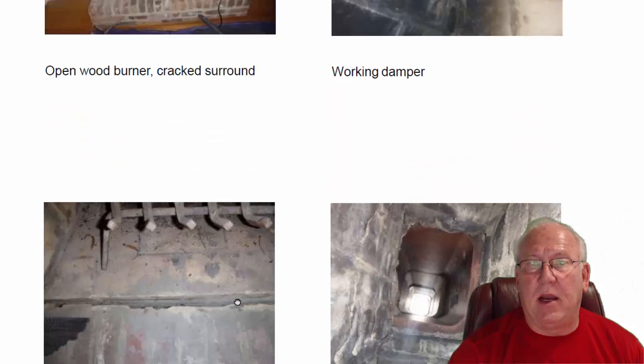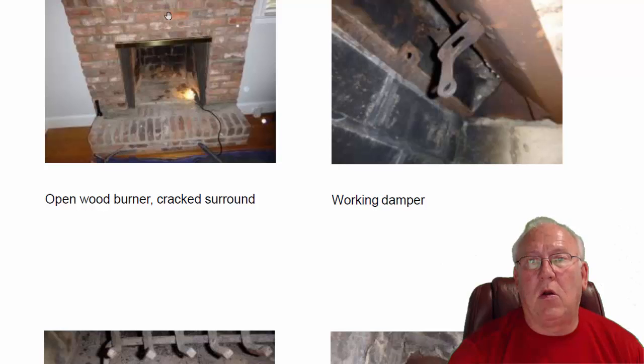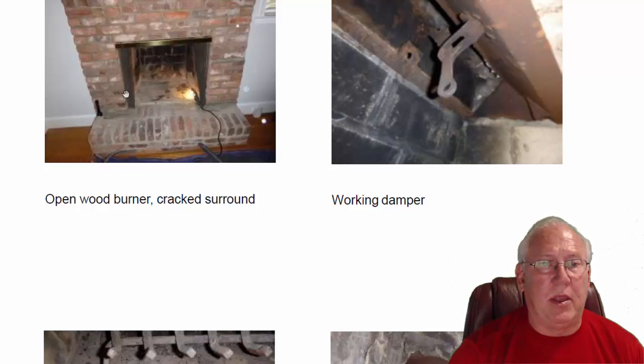Also the front of the fireplace, right up along here, you've got a nice crack. And of course on both sides where the mantle meets the wall, there's a large gap there too. A mason will help you with that, and for the trim work, a trim carpenter will be able to assist. I obviously wouldn't use the fireplace until these repairs are made — it'd be pretty unsafe.